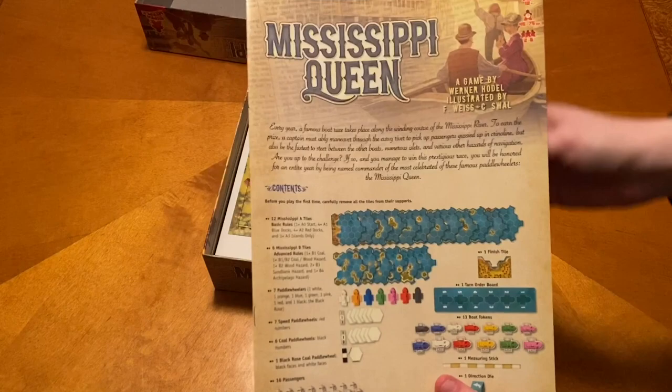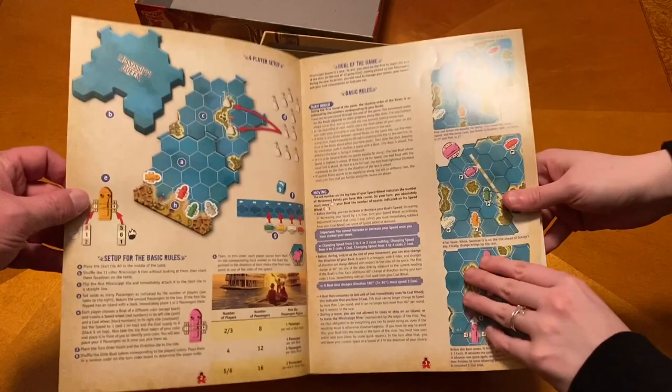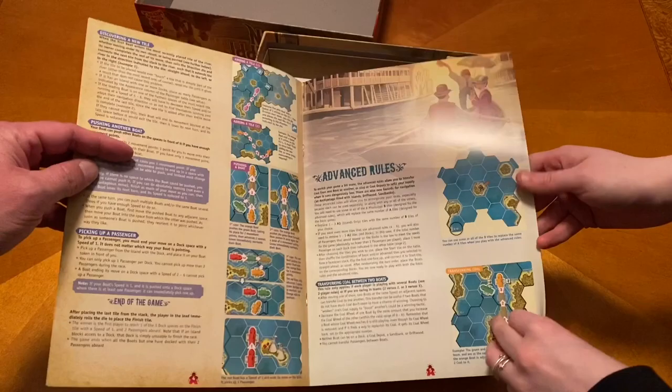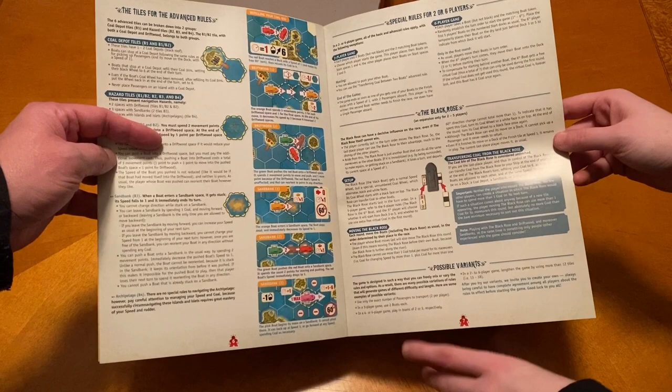So here is our rulebook. Four-player setup, setup for the basic rules, goal of the game, advanced rules, tiles for advanced rules, special rules for two or six players. The black rows — expansion for two to five players, there's an impossible variance. And player aids.